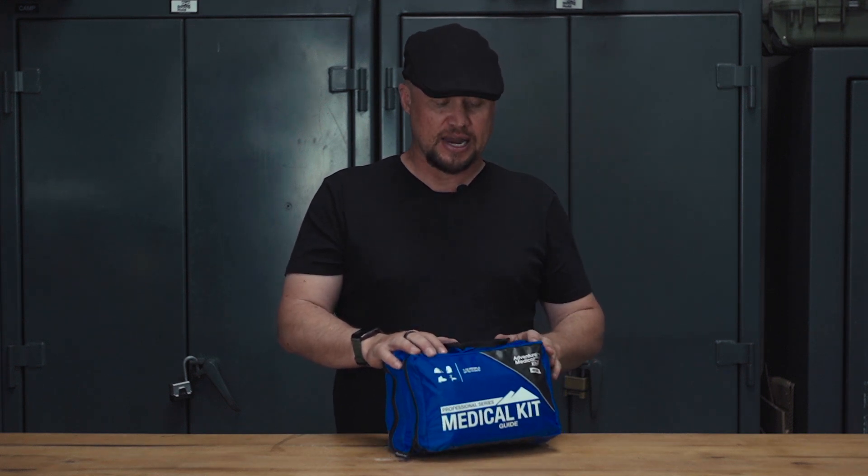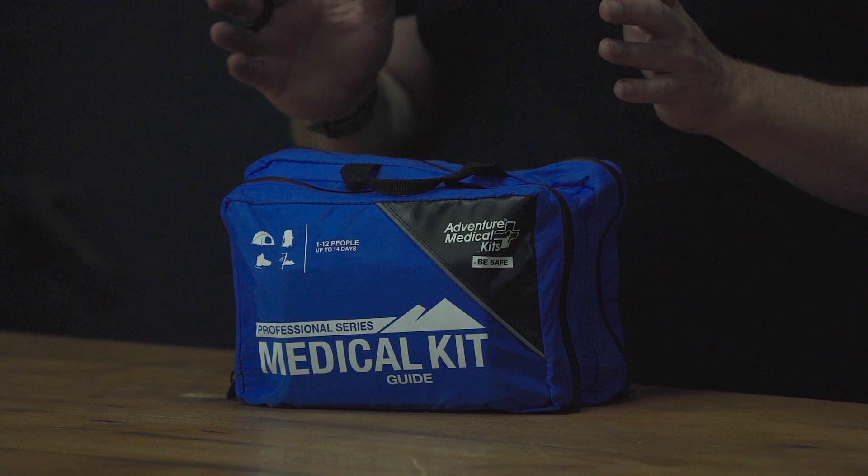For this week's field tested, we're going to talk about the Adventure Medical Kits Expedition Kit. It is a good idea when we go on trips to have medical kits like this, but before we even talk about it, we need to consider the training that needs to come along with it.